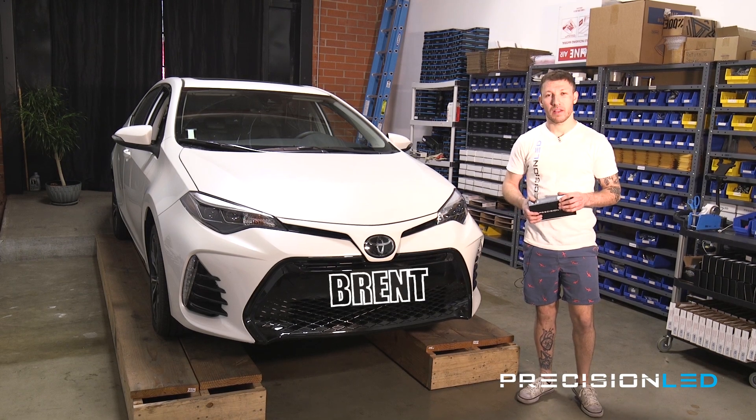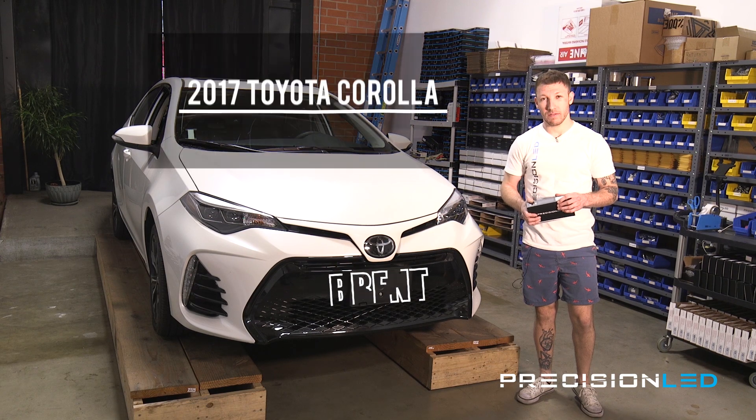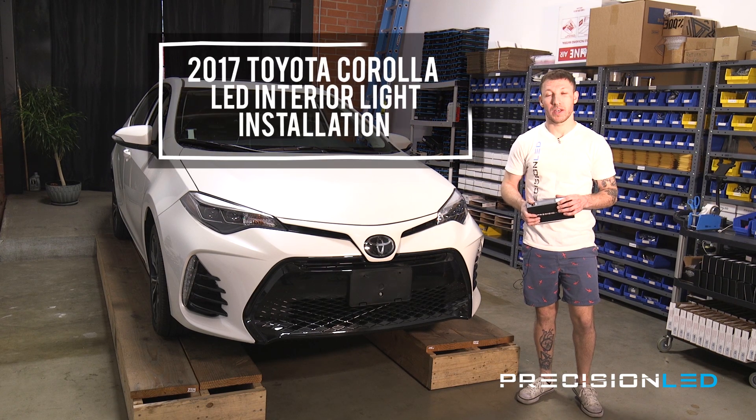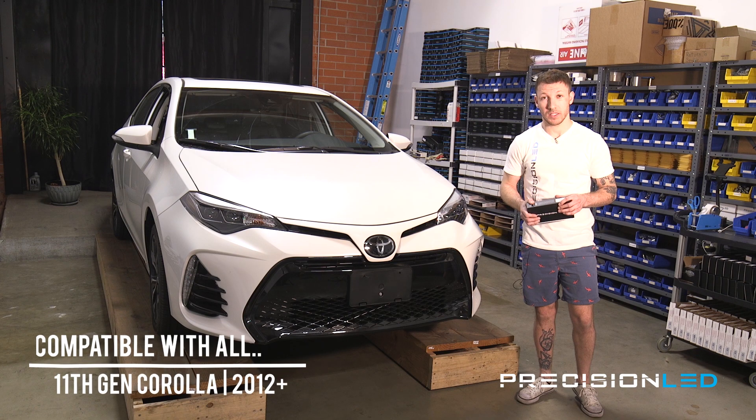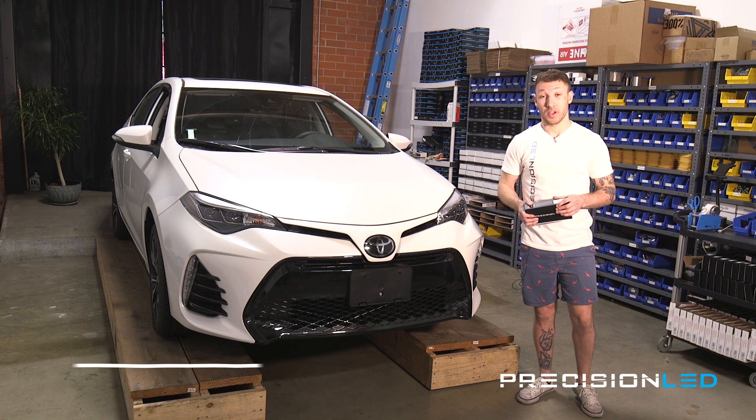What's up guys? I'm Brent from PrecisionLED.com and here we have a 2017 Toyota Corolla. We'll be performing an LED interior light install on it. Now the 2017 is part of the 11th generation, so this installation is compatible with all years 2012+. Now we already have a DIY video for the 11th generation Corolla but there are a few updates on the 2017 plus model so pay attention.